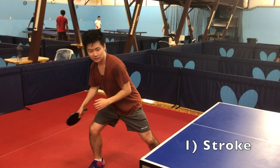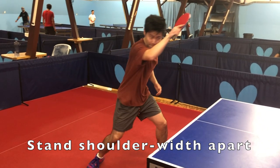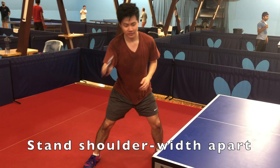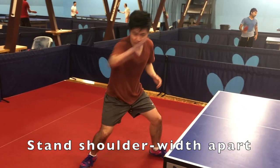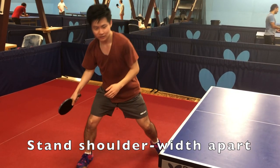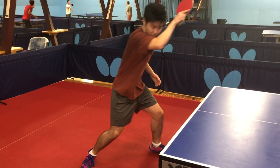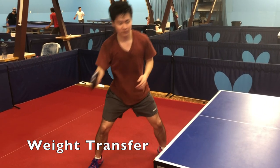Let's check out Brian's forehand stroke. First, let's talk about stance. Your left foot and right foot should form approximately a 90-degree angle so that your left foot is pointing in the direction that you want to hit. Your left foot should be one foot to half a foot ahead of your right foot, which allows you to transfer your weight from back to front foot as well as from right to left.